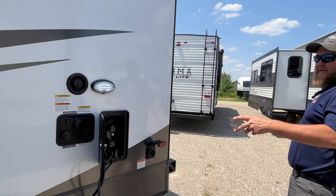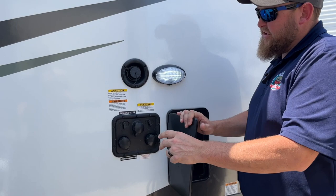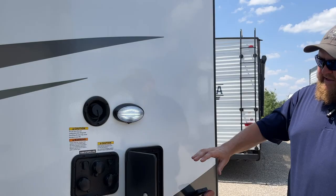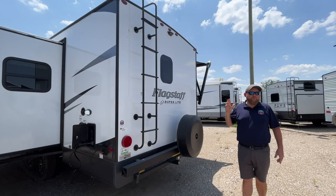Back here we have an outside shower — hot and cold tap with a shower head that pulls out. We've got our power hookup back here and all the water hookups as well: there's an antifreeze inlet, a black tank flusher, and your fresh water holding tank, all accessible right here. There's also a light so you can see what you're doing when hooking up at night.